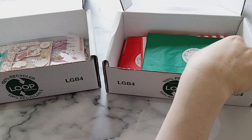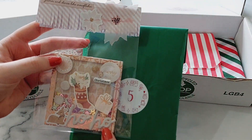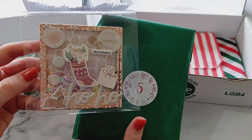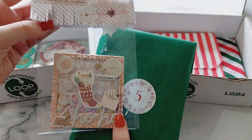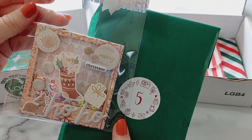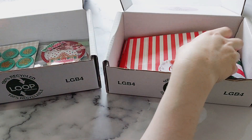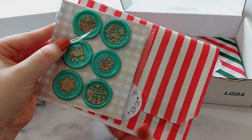Number five is this polaroid shaker, and this is using Rosy Studio's Twinkle All The Way collection — pretty rose gold colours. I've added this bag top there with some fringed paper on.